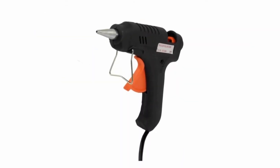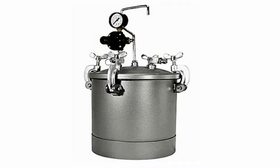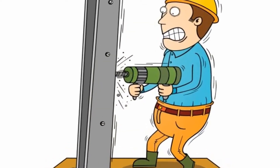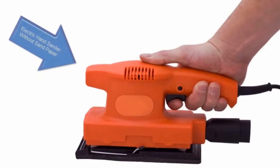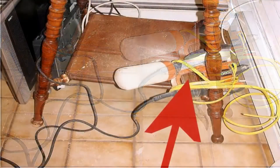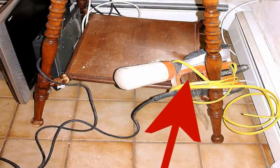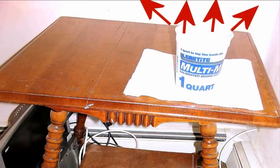Before we continue, we must talk about eliminating air bubbles. Air bubbles in molding and casting materials will cause unsightly surface blemishes. Professional mold makers use vacuum chambers and pressure pots to drive out the air. However, satisfactory results can be achieved by vibrating your materials as they set. You can create a simple vibrating table by attaching a vibrating source to the table leg — here we fixed an electric sander to the leg. When the sander is turned on, the vibrations are strong enough to lower the coefficient of friction in the casting and mold-making liquids, allowing any trapped air to rise to the surface and dissipate.